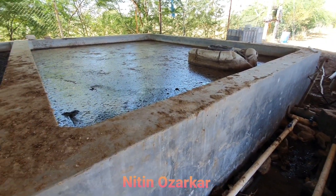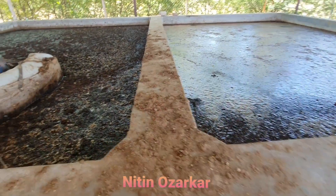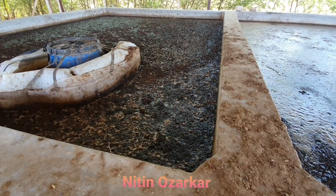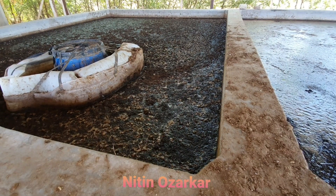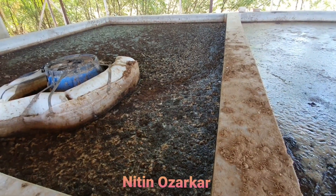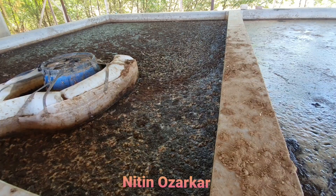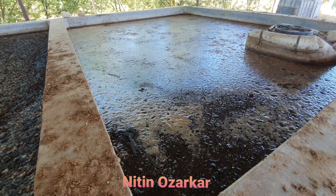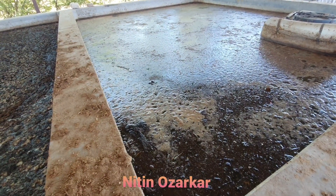This organic slurry is prepared by using cow dung, buttermilk, and cow urine. In it we are using all organic matter for decomposition, and we have also added some friendly bacteria.